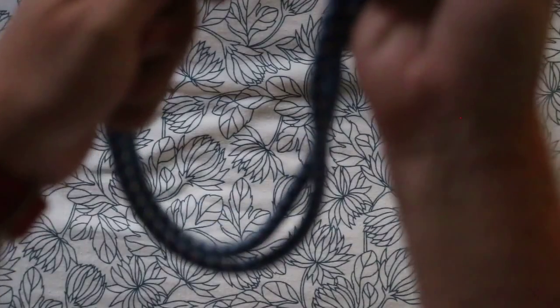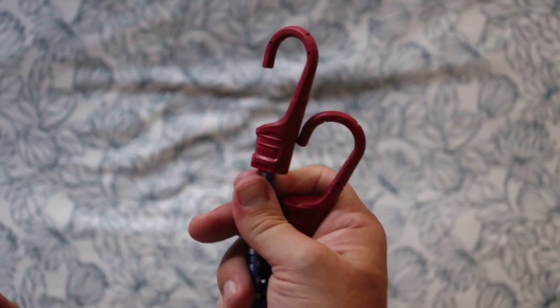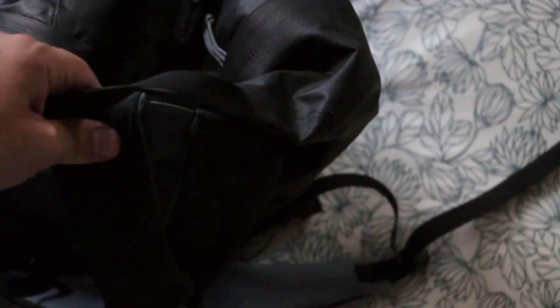To do it you'll need one bungee cord — preferably with plastic ends, because customs can get a bit shitty about it if they're metal, thinking you're gonna gouge somebody's eyes out. Second item: one bag, just a simple little backpack. Take your bungee cord and thread it underneath the straps.